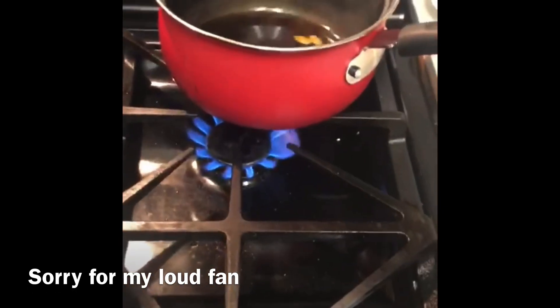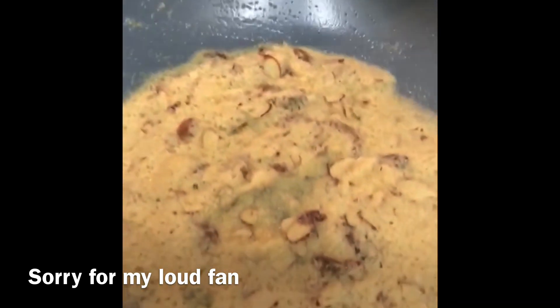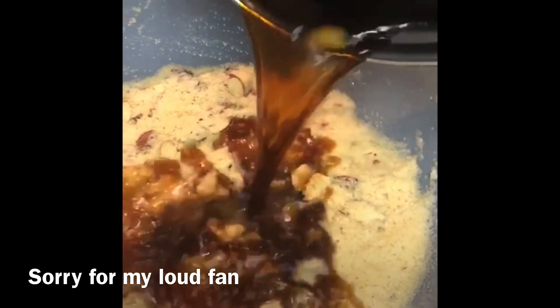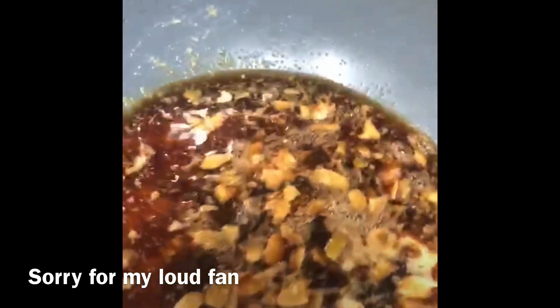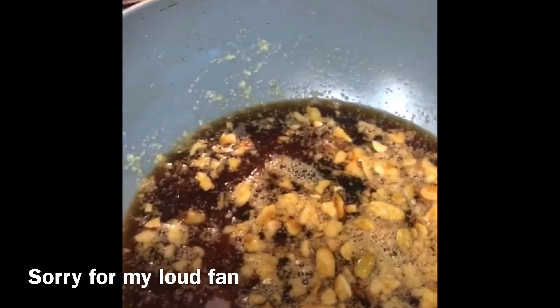Now the syrup is coming to the boil, so we prepare this brown sugar sheera. Just a note — it will look a little dark because of the brown sugar, but that's okay.